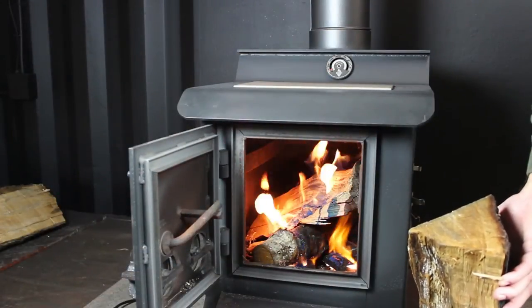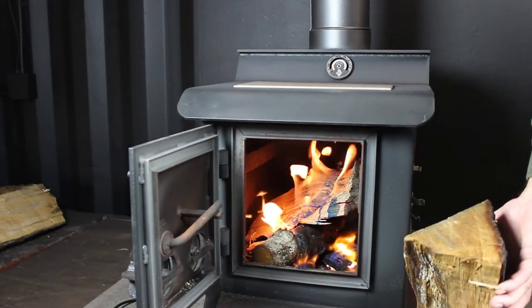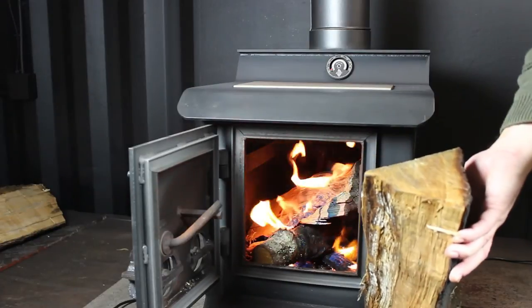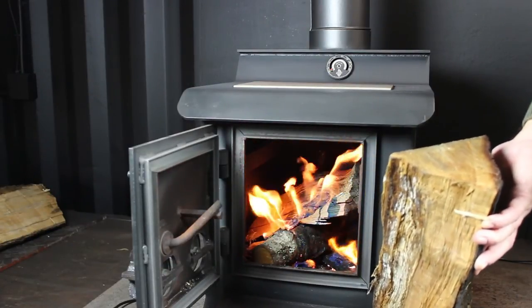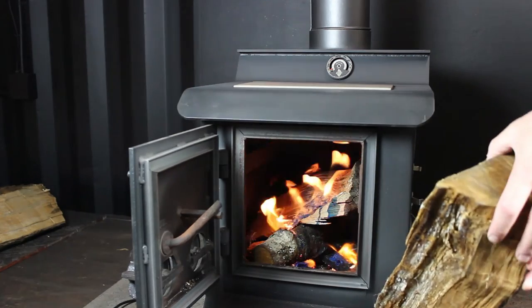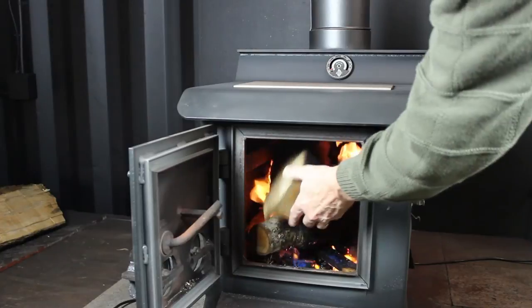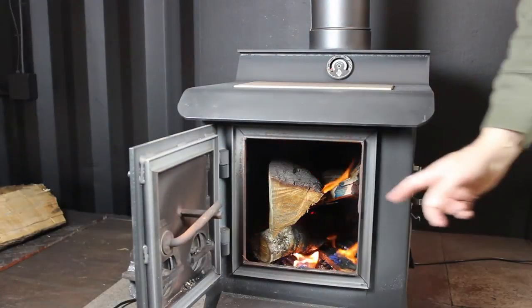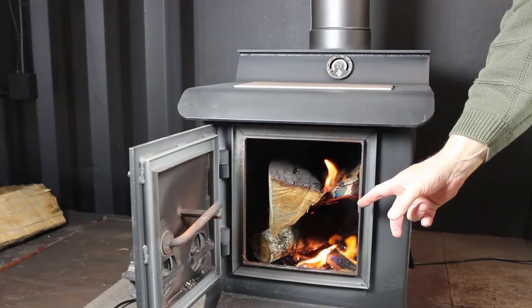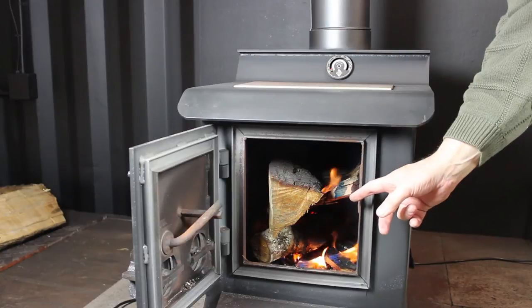We've had the kindling fire going for a little while and we've added a little bit of fuel. What we're trying to do now is build a fire of a normal size — maybe a little hotter. In this size firebox, I'd use two or three pieces of quarter-round fuel to build it up to a normal size fire, and I'm going to keep this fire burning for about 45 minutes to an hour.